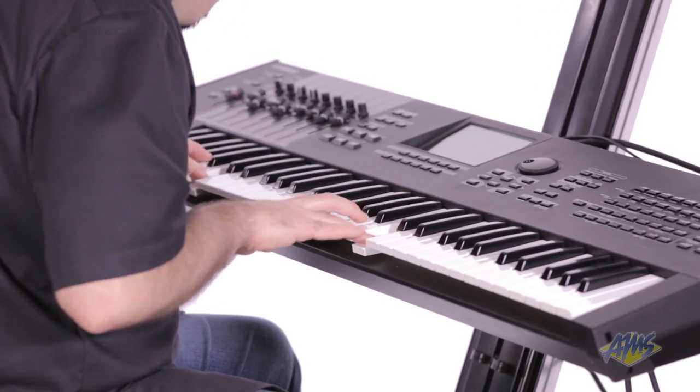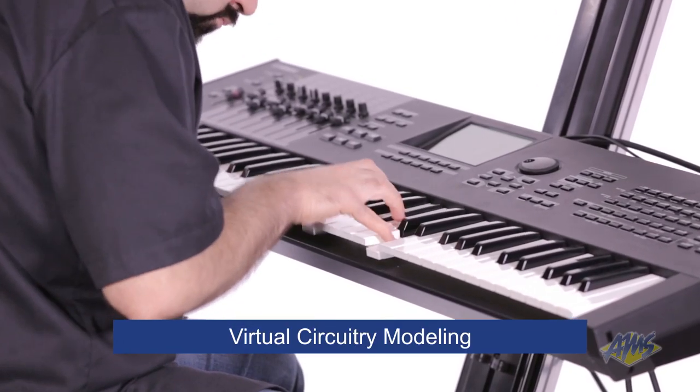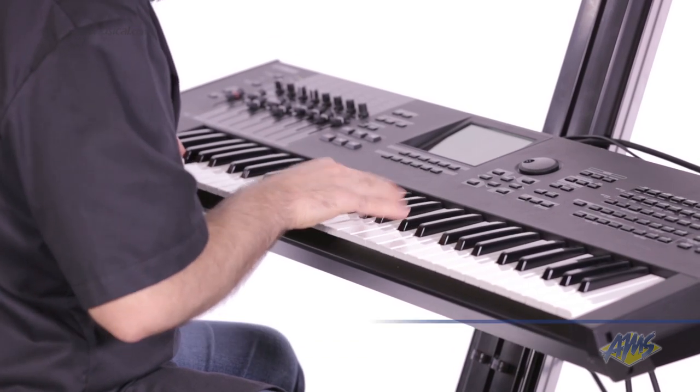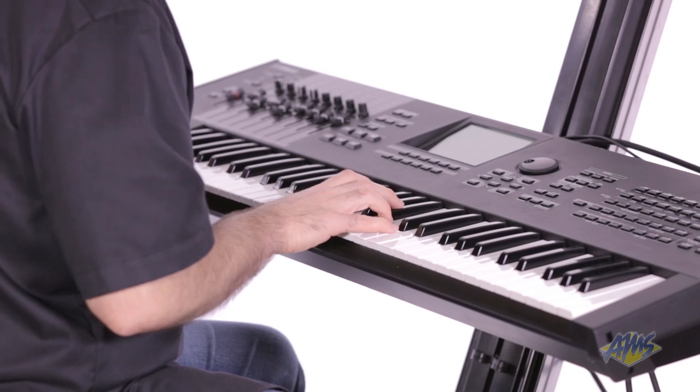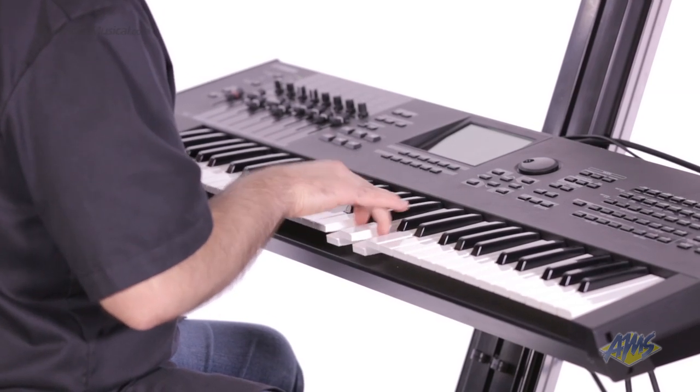The vintage sounds were created using Yamaha's virtual circuit modeling. The acoustic instrument sounds take advantage of Yamaha's expanded articulation, which adds nuances like slides, harmonics, noise textures and other articulations.